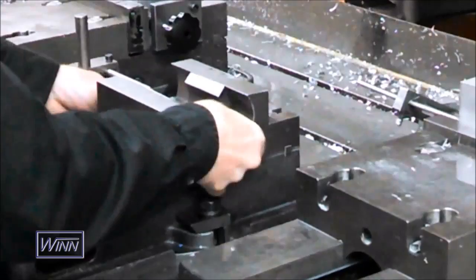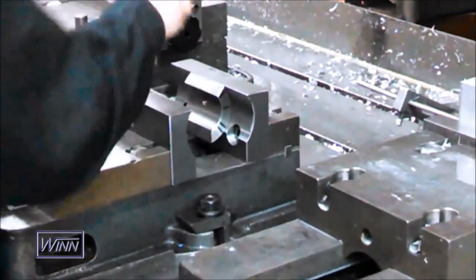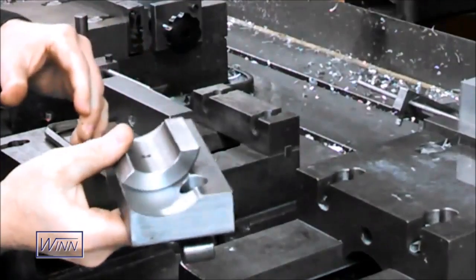Because the part is so short in length, it was difficult to hold it in a standard set of hard vise jaws. We made a custom set of jaws with a radius that accepts a 3-inch diameter collet pad. These are the lathe style collet pads.